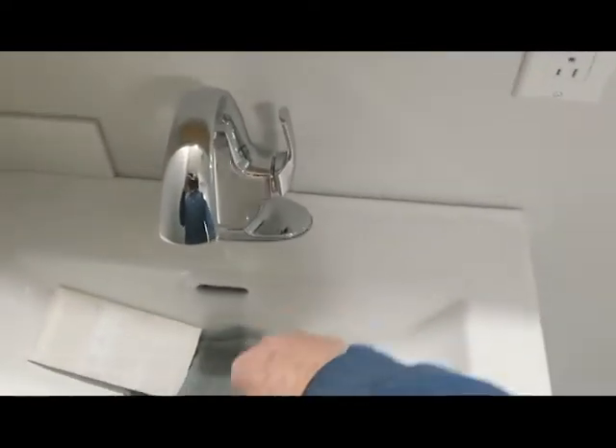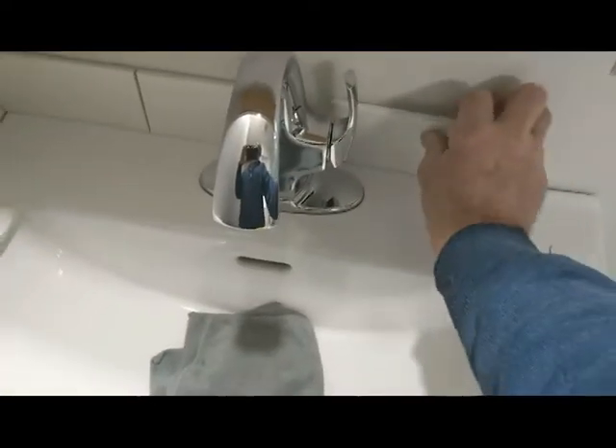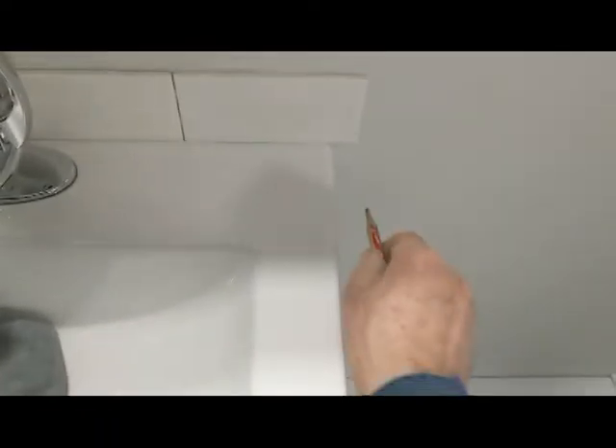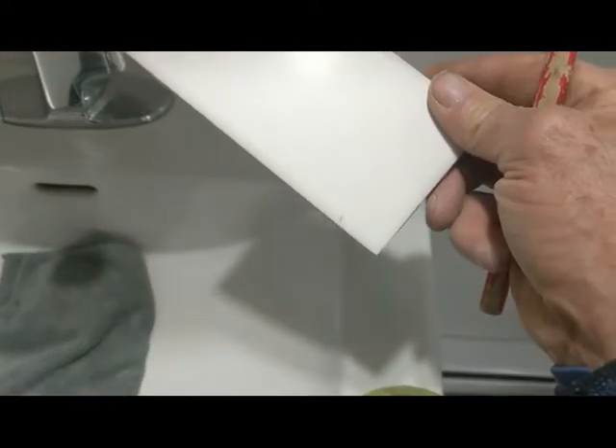I'm just gonna go this way, next tile, just to get the measurement, and next one — this case tight — and the next one. This one here I'm just gonna mark on the end, you guys can see a little mark. Then I go this side, gonna cut it with the grinder. For the other side I'm gonna do the same thing, mark it and cut with the grinder, and go from there.